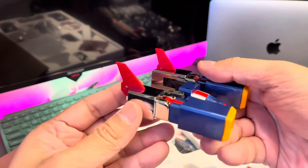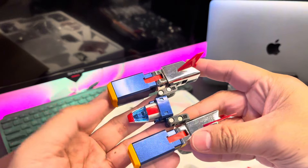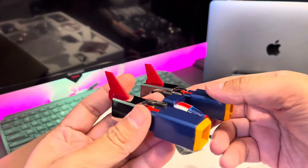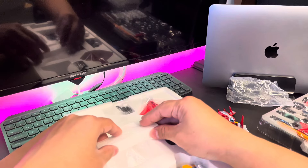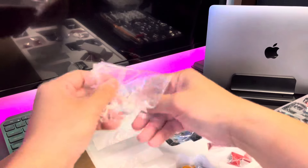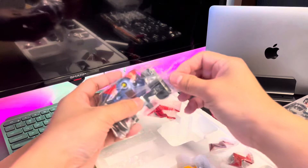Even though it's the same shape as previous versions, at this step already I could say this is really worth buying and collecting. Let's see the third one — the third Volt Machine, which is the Volt Panzer.